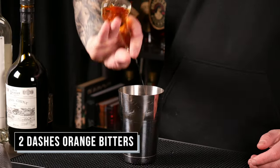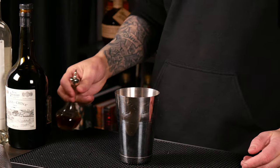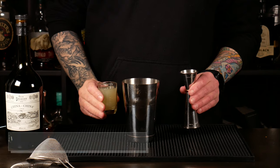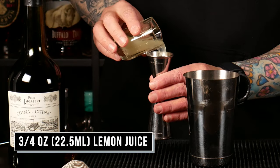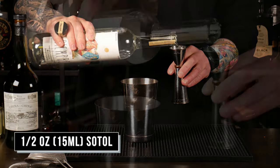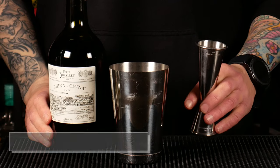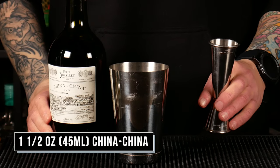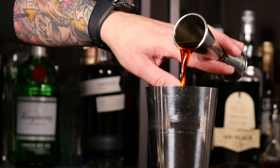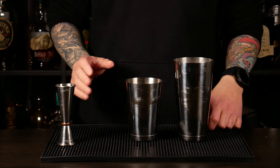We're going to start with two dashes of orange bitters, 1.5 oz of grenadine, 0.25 oz of fresh lemon juice, 1.5 oz of Sotol, and finally 1.5 oz of China China. I'm just going to give this a quick shake and then serve it over ice with a splash of club soda.